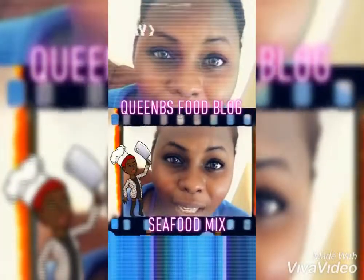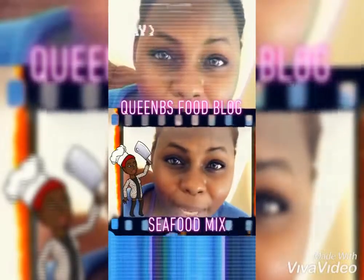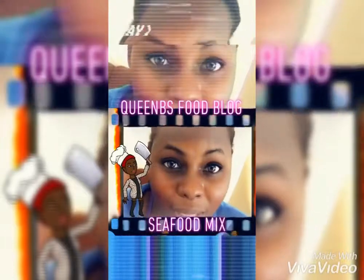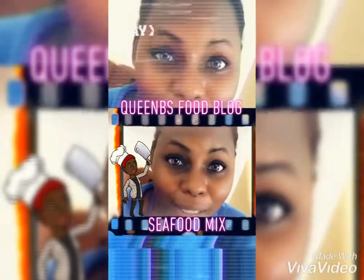Happy Sunday guys, welcome to another day in Bimbi's kitchen! Today we'll be making a mystery ham comprising of shrimp, mussels, squid — you name it, we have it. Stay tuned! Good morning and welcome to another thing in this kitchen today.